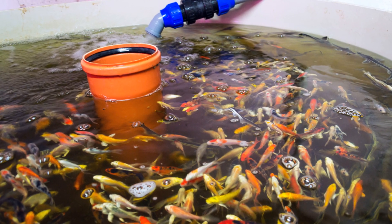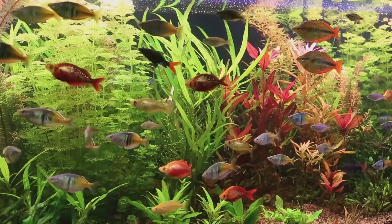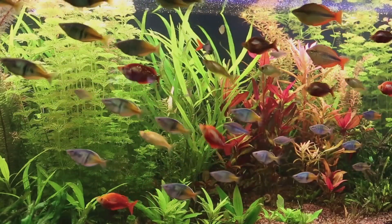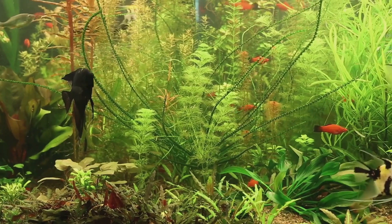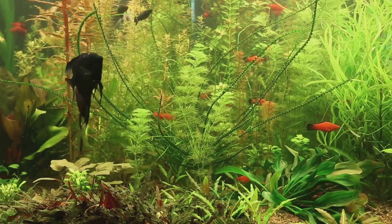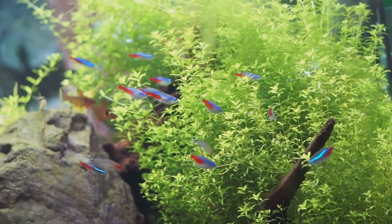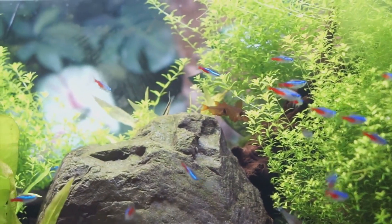Imagine having a thriving ecosystem right in your backyard or even indoors, where colorful fish and lush verdant plants coexist in harmony. The secret? A clever recycling of resources. Fish waste, which is usually discarded in traditional aquaculture, is converted into nutrients for the plants through a process known as nitrification. This not only provides a sustainable source of nutrition for your plants, but also keeps the water clean for the fish.